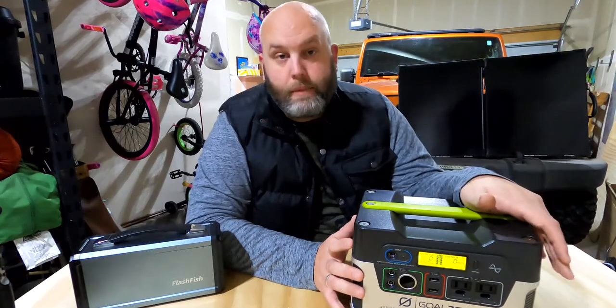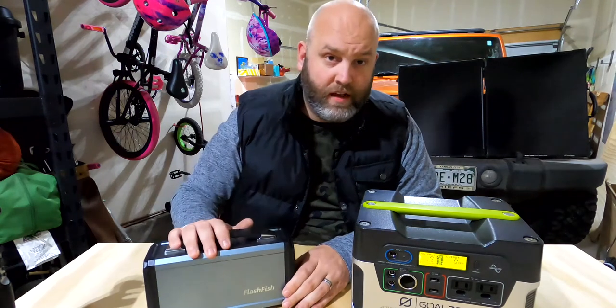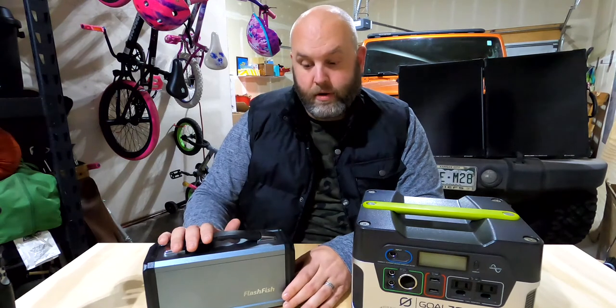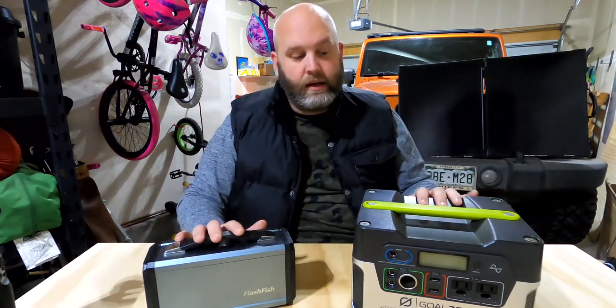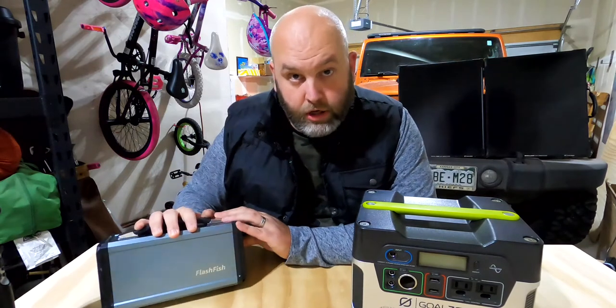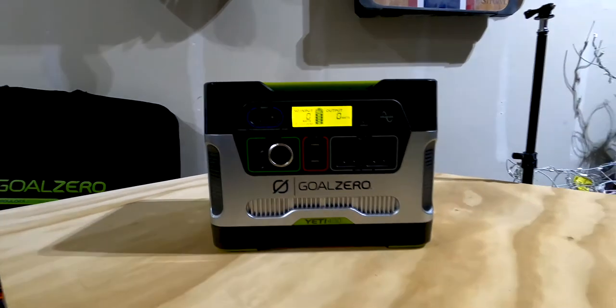Do you need this big of a system if you're just powering a CPAP machine, some tablets, a computer, or your iPhone? No — you can get away with something small and simple like the FlashFish, which is a great system. But if you're running a refrigerator, CPAP, camera gear, and computer equipment, you're going to want to look into something bigger like the Goal Zero Yeti 400.